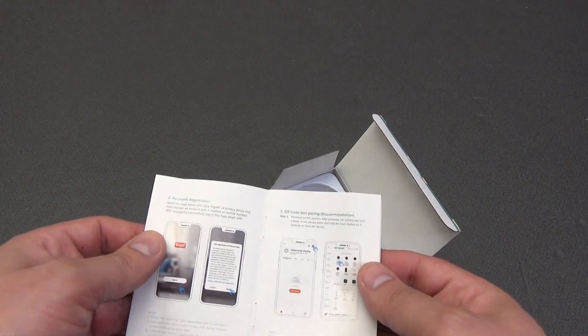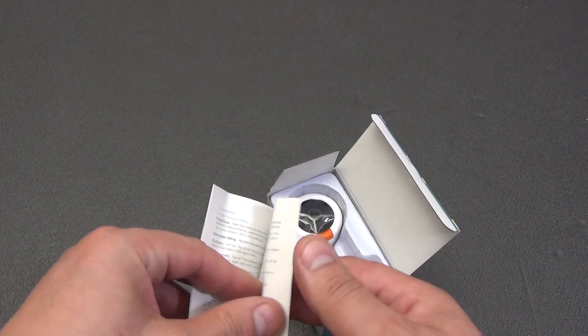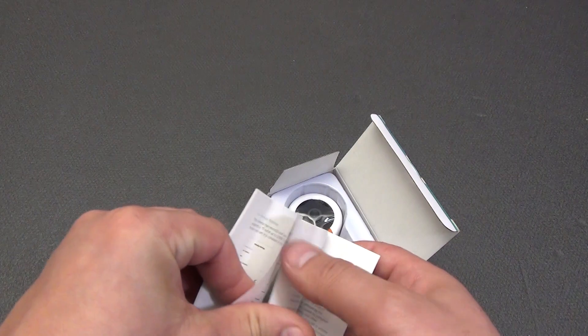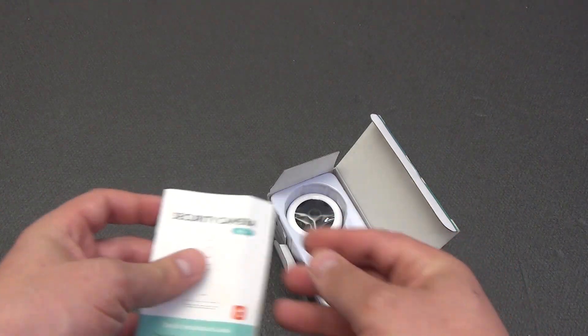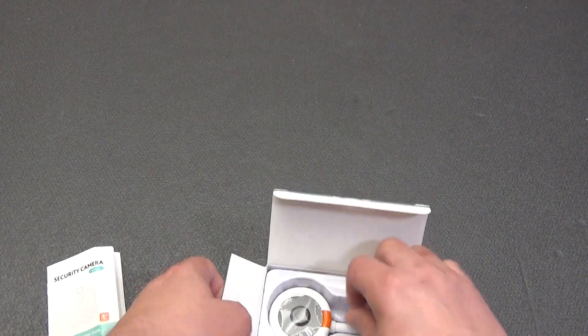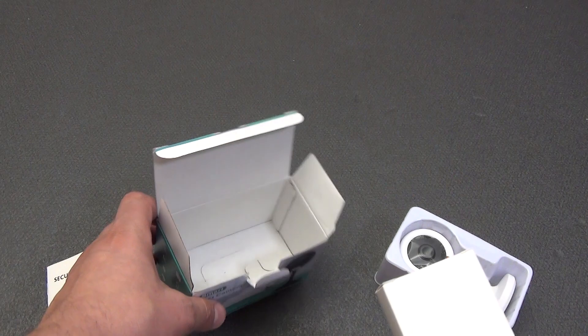The instructions cover the top of the camera and are quite detailed — I didn't even expect that. They cover everything from connecting and setting up the camera, setting alarms for motion or sound activity, to solving most issues. Not everyone approaches the instructions for their device this way. Lifting the camera, underneath it in a neat cardboard box are the accessories.